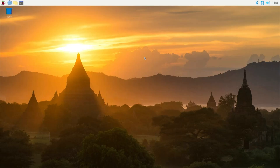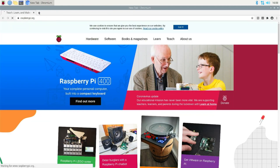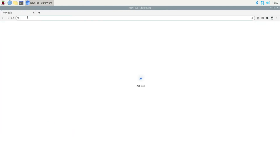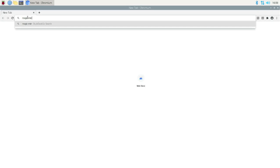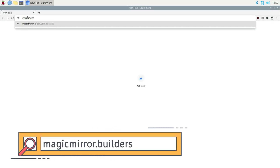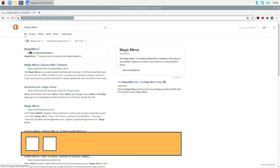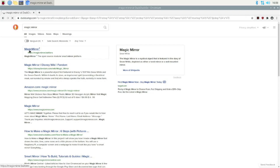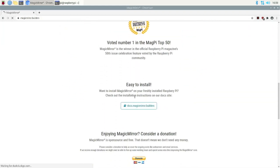So to set up your Magic Mirror, you can just access your browser. Open a new tab and go over to the Magic Mirror website. Scroll down — it's easy to install. There used to be a direct link, but that link is not there anymore, so now you have to just follow the instructions.